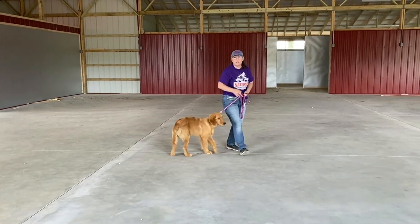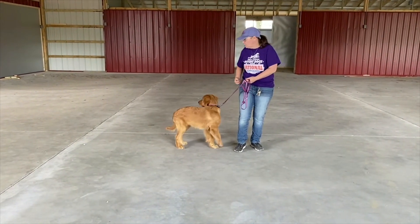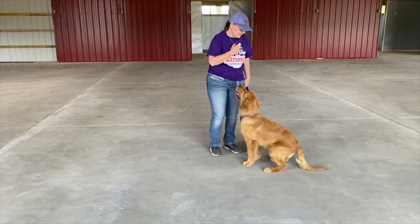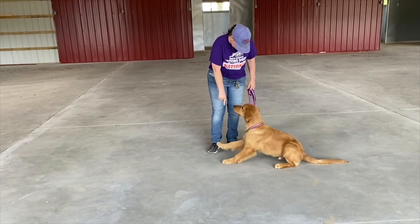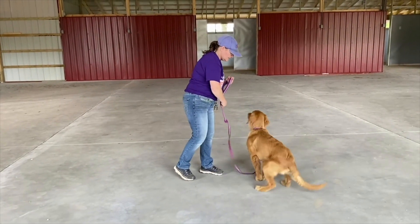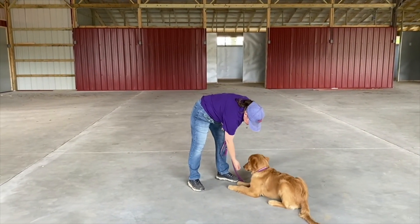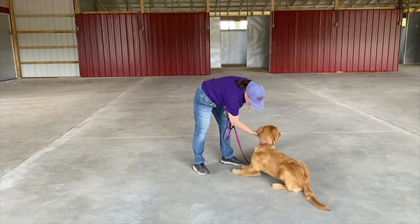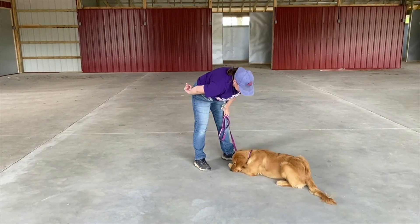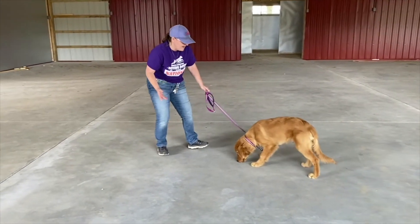Now like I said, for especially young dogs, downs and down stays can be kind of torture — it's no fun. So it's my job to make it fun. We're going to do that down stay one more time. Sit. Down. No cheating. Stay. I'm going to give him a treat because there's a lot of noise going on. Down. Stay. Good job, buddy. Very, very nice.